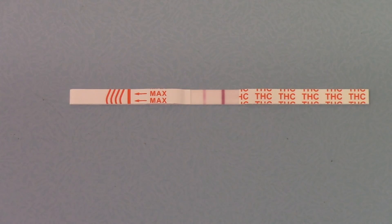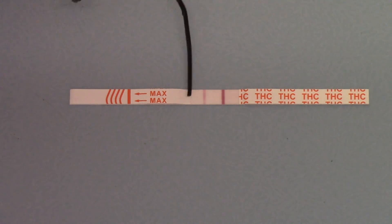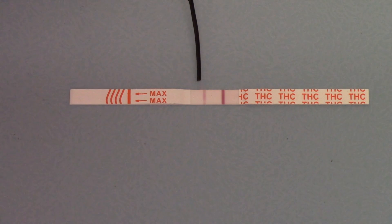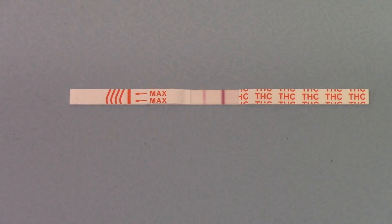So there you have it — the new All Test Ultra cannabis dip test, available from UK Drug Testing in single tests and packs of 50 for professional and business users. The result window has now completely cleared: a lovely pale background, a nice clean easy-to-read control line, and a test line — a clear negative result on the negative control solution this test was run on. Thank you.